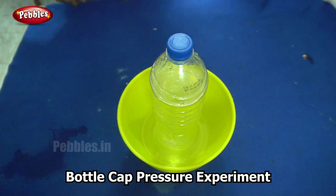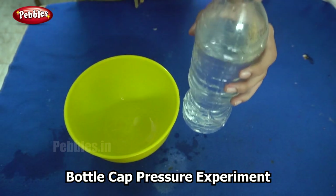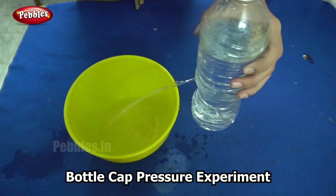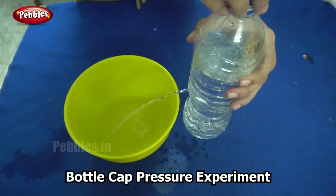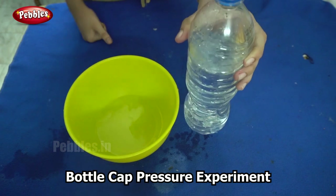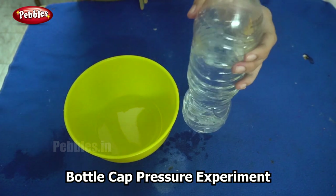Now when I remove the cover, there is a change in pressure once again, so you will see the water flowing out. Looks cool, isn't it? So now you know why this happens — it is because of the change in pressure.